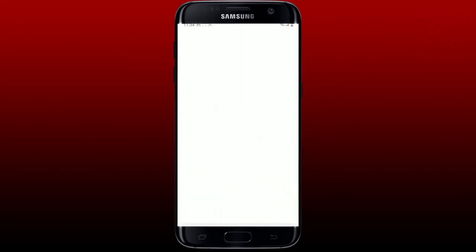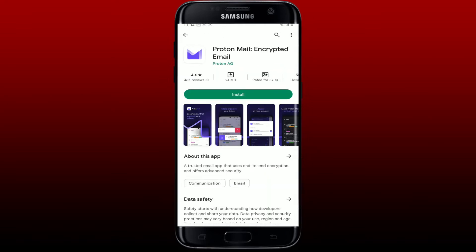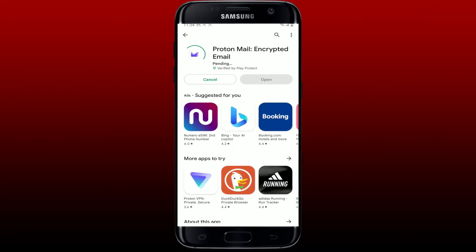Open up your Play Store to begin, and in the search box type in ProtonMail and perform your search. After you find the application that says ProtonMail from Proton AG, tap on the Install button to begin the downloading process. Wait until the application gets downloaded — it's an easy and quick process that will only take a few minutes. Soon after, you'll be able to see that the application has been installed.